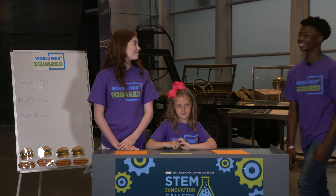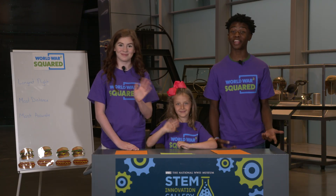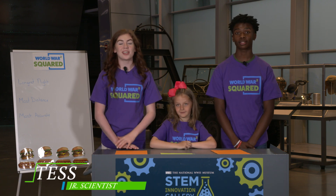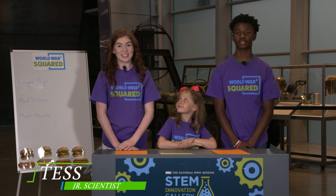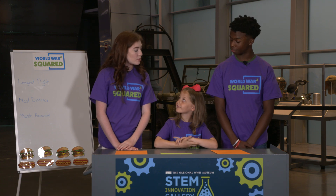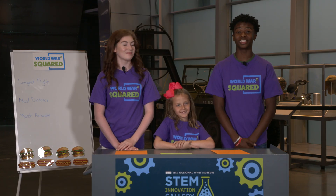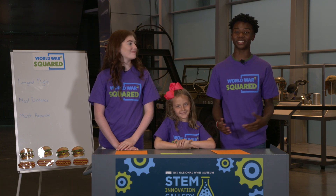How does a plane's design affect its ability to fly? Well, let's find out. These are my friends Tess and Lucy, and they're going to help us answer today's big question. Here we study problem solving in World War II and how we can learn from it today. Lucy, why do you think all of the planes look so different? Because they have different jobs. It sounds like you two scientists have it covered — I'll leave you to it.